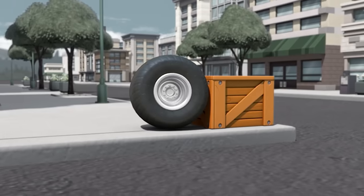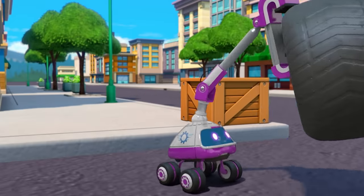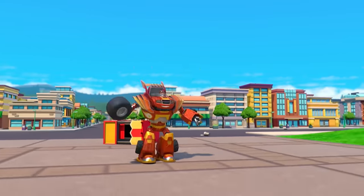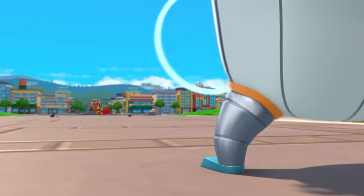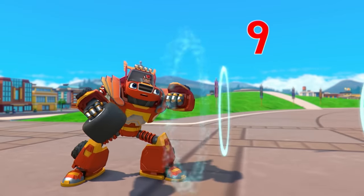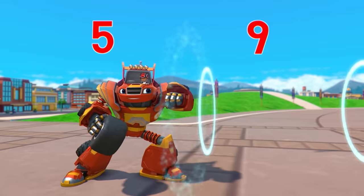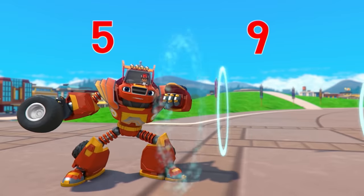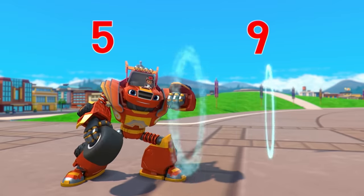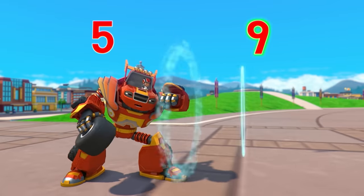Yeah, the wheel! Awesome job! Thanks, little friend! The robot's blast is pushing with a force of nine, and my force is five. Which is more — five or nine? Nine, yeah! The robot's blast has more force!